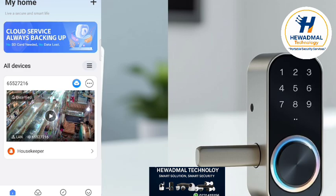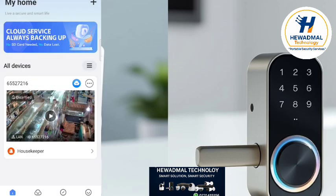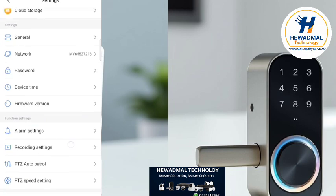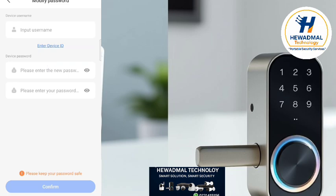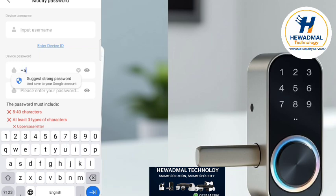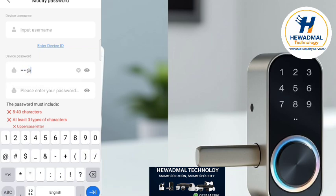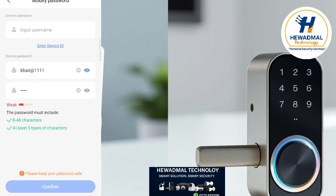We are going to change the password of the camera. Also, if you want to connect another mobile with the camera, you will need to use the 'Share Device' option. Without sharing the device, you cannot connect another phone. You can share the device so another mobile can connect to the camera.